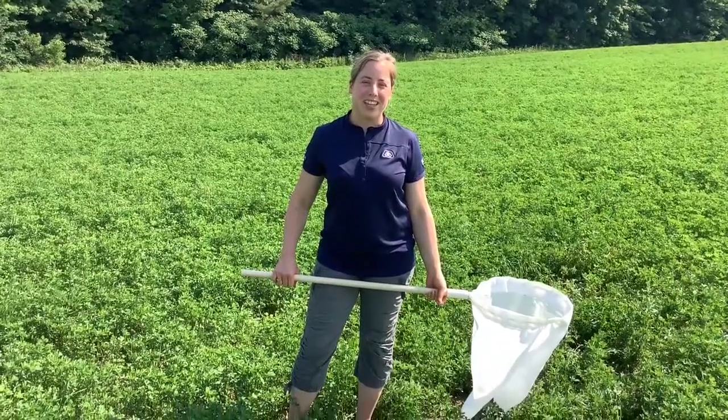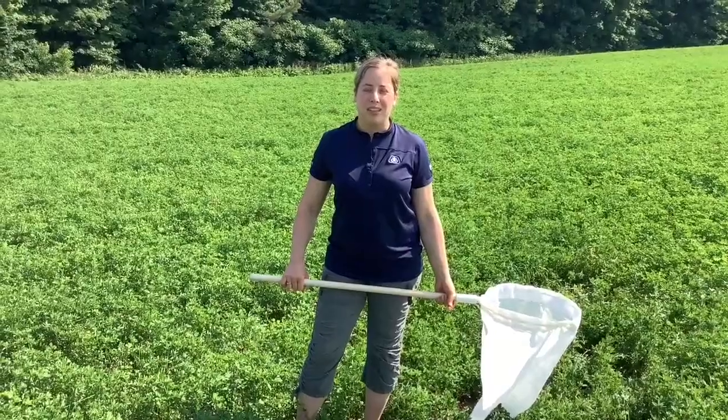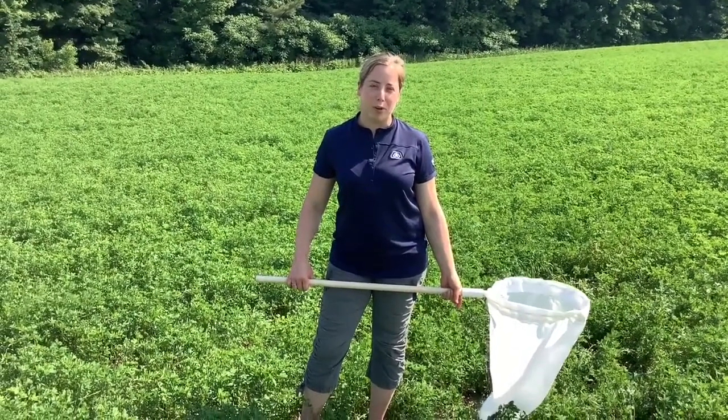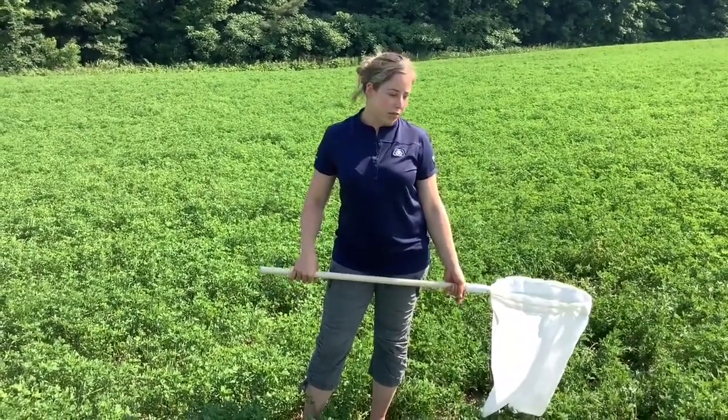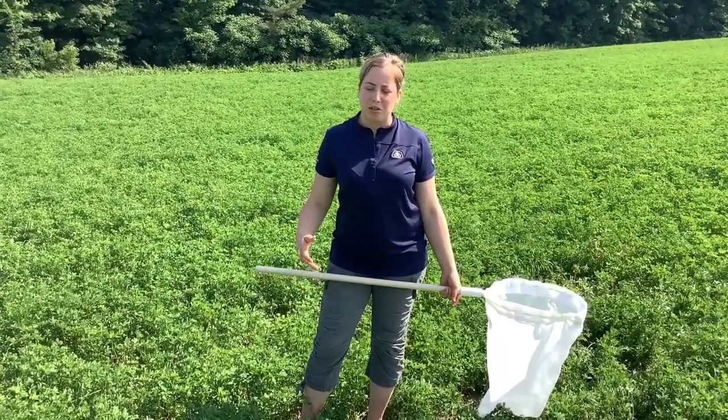Hi everyone, Martina Nelson here from Pioneer Livestock Specialist in Ontario. Today I want to talk about leafhopper and alfalfa. This is one of the biggest insects that affects our yields here in Ontario.